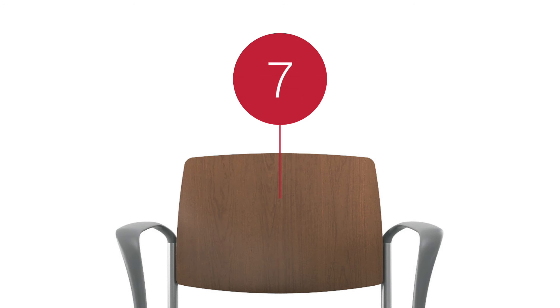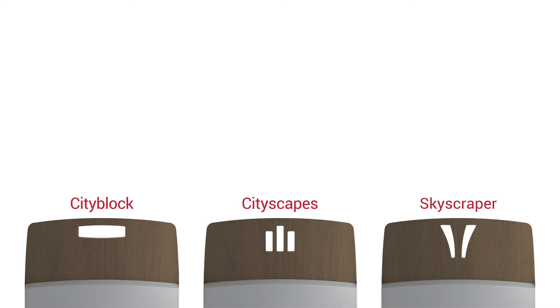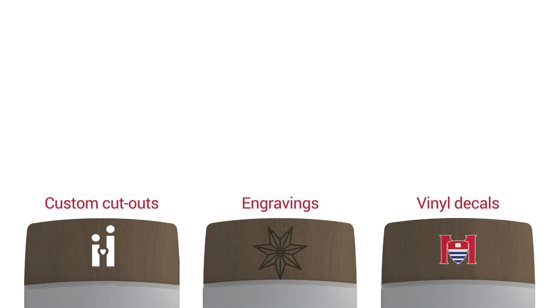Upholstered backs offer a range of different fabrics, while maple wood backs can be stained in seven standard stains or stain to match at no extra charge. Add extra flair with three standard cutout designs on the wood back, or personalize urban with custom cutouts, engravings, or vinyl decals.